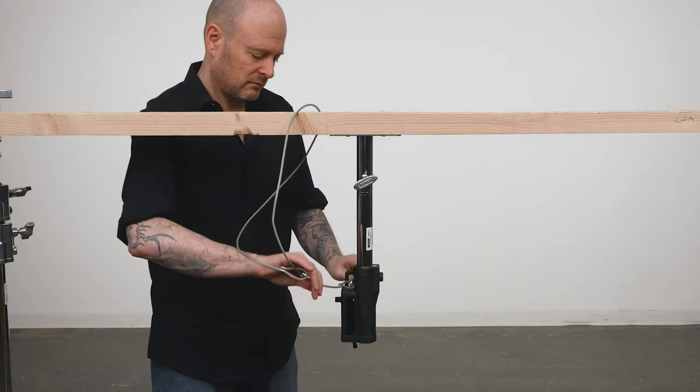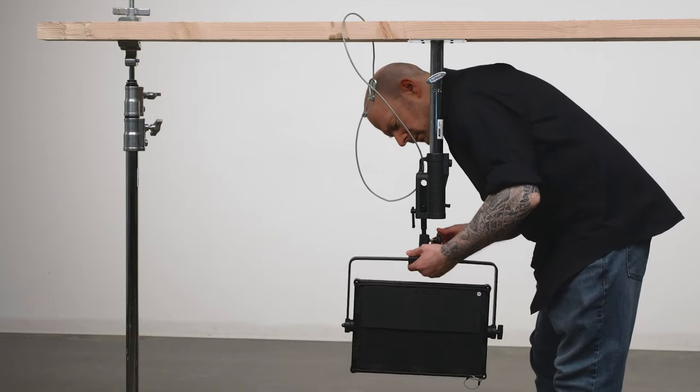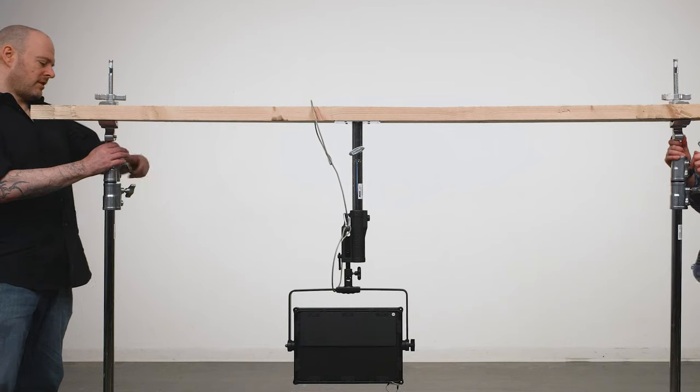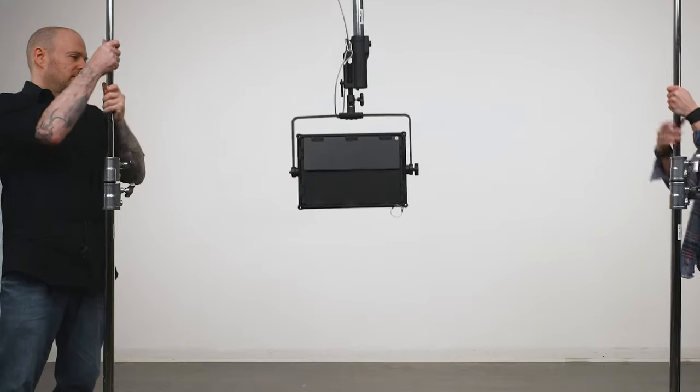Use a safety cable around the 2x4 down to the stand extension for extra safety. Mount your light fixture to the baby pin on the universal head. Get an assistant to help you raise the other light stand in unison, lock at your desired height, and you are ready to rock.